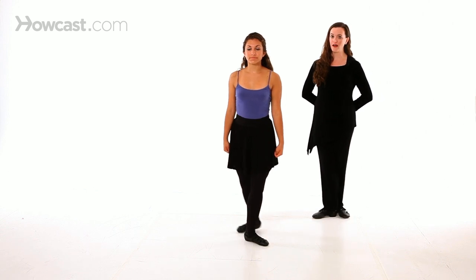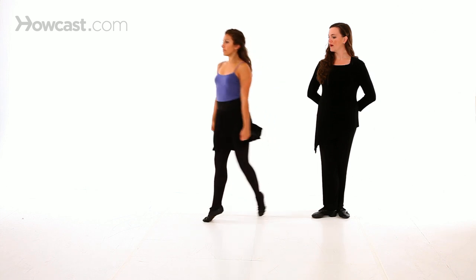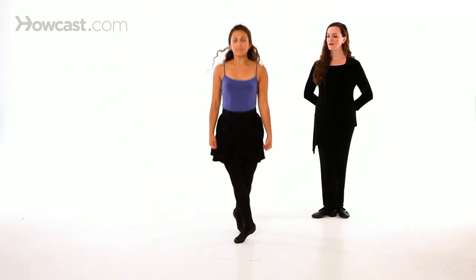We'll count that for you now. Ready, and hop 1, and 2, and 3, and 4, and 5, 6, 7, 8.